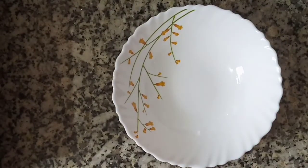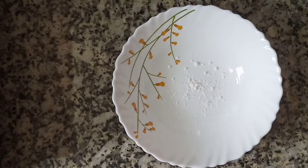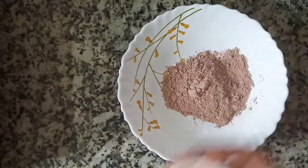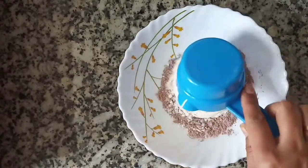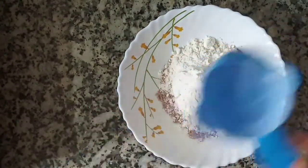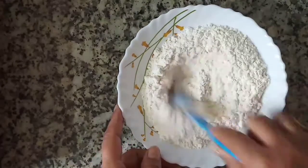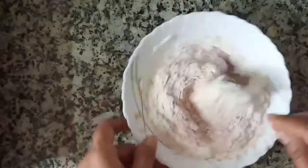I am taking one bowl. I am adding a pinch of salt, two tablespoons of cocoa powder, half a cup of maida (all-purpose flour), and half a teaspoon of baking soda — baking soda, not baking powder. We mix all of them together.